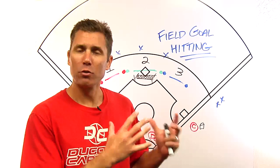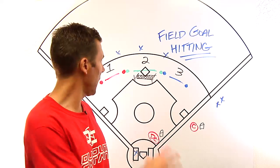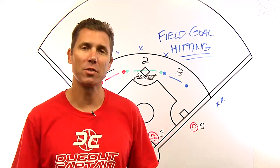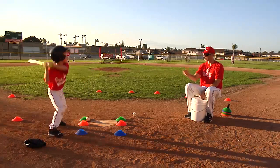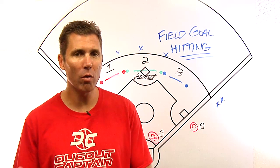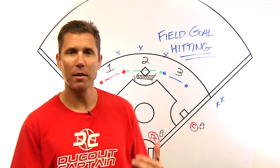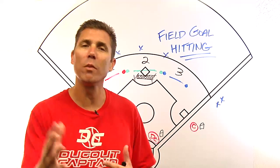Field goal hitting is a drill to run during batting practice involving a couple hitters and the main diamond set up for a field goal points competition. We're going to run this drill to promote right side and up-the-middle hitting. As you start gravitating towards swing instruction, we know a proper swing drives the ball to middle and opposite side. We're going to set the point system up to promote that before they even start thinking too much about it.